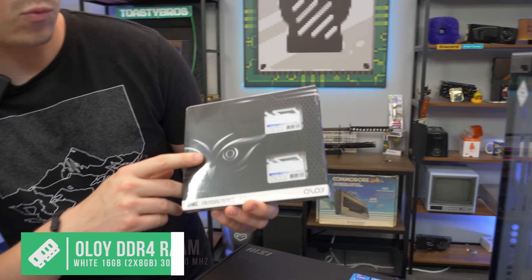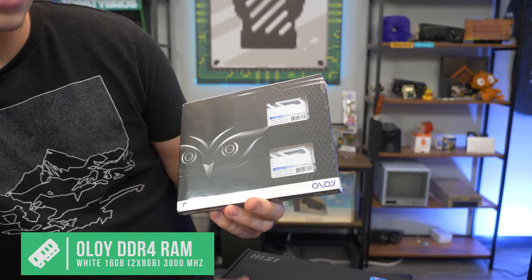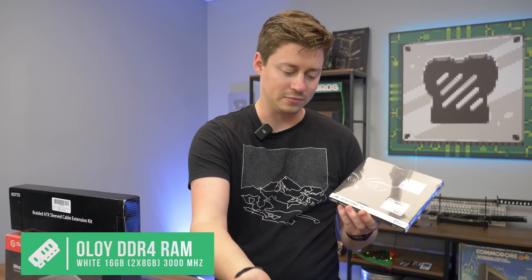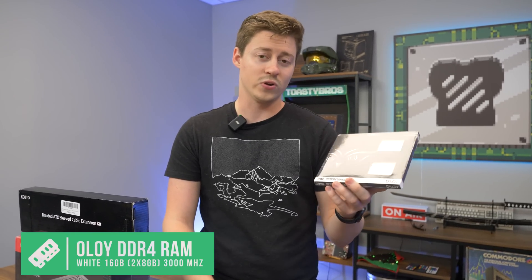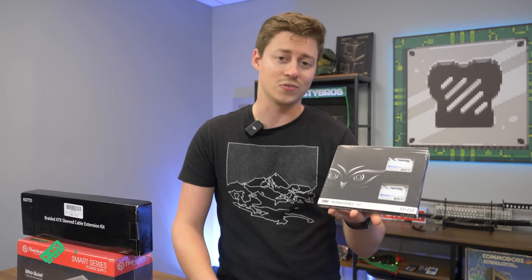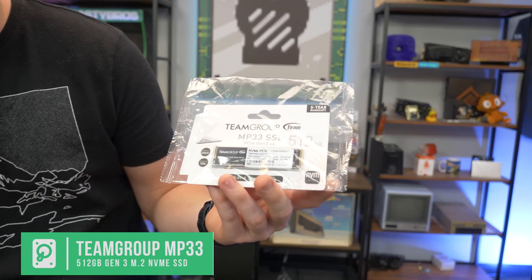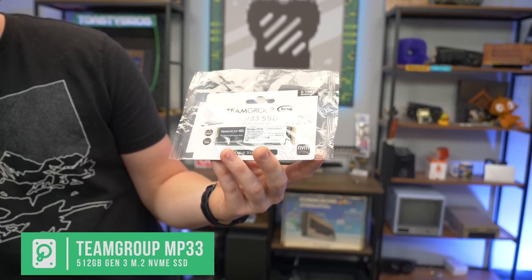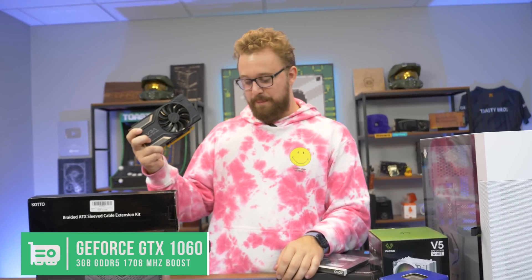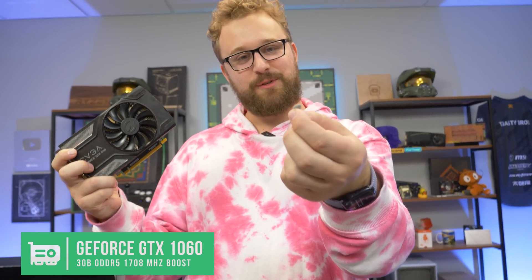For RAM, we have 16 gigs of white DDR4 — two 8-gig sticks at 3000MHz. That's all you need because the i3 can't really go over 3000 anyway, so this is a perfect speed. Since it's not RGB, we paid about $50 for this. Since we saved a little money, we were able to get a 512GB SSD instead of a 256GB. You can fit Warzone and a few other games in here with no problems. If you're into big AAA titles, maybe bump up to 1TB.